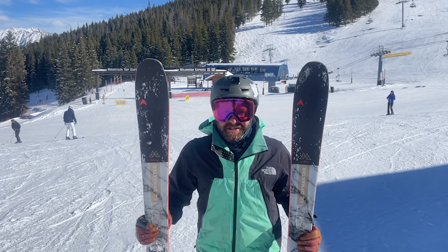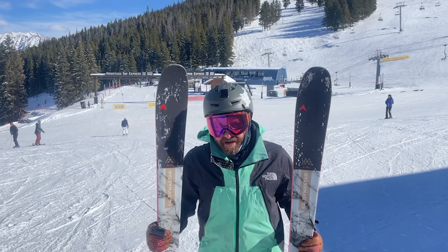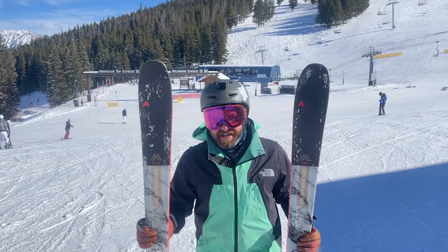Hey everybody, it's Matt with Powder 7 Ski Shop. We're up here at Vail Mountain in Colorado on a beautiful sunny day trying out Dynastar skis for the 2023-2024 season. So kicking off this round of brand previews, I'm here with the new M-Cross 88.